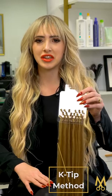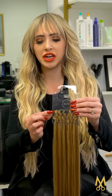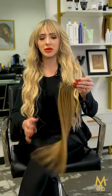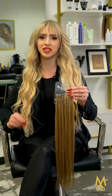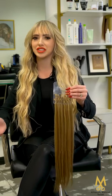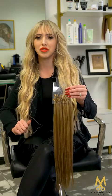This first one here is a K-tip method. This is going to be one of the most customizable extension methods, and the reason why is because this bond here can be cut down into smaller pieces. A keratin bond is made out of Italian resin and silicone. This is going to cocoon around the hair and wrap so that we have a zero damage application. When we go to remove it, it's very simple and easy — it just slides straight out after a professional removal.